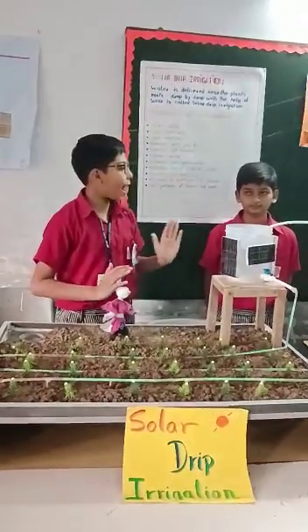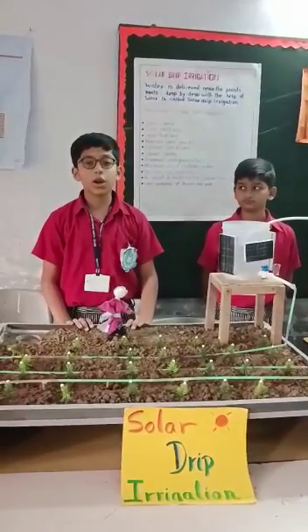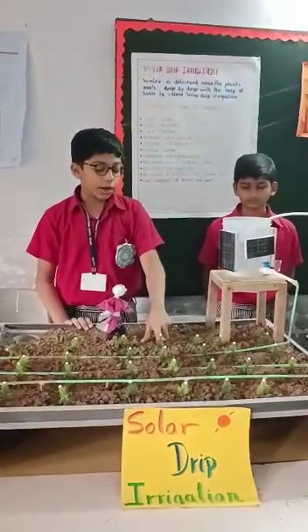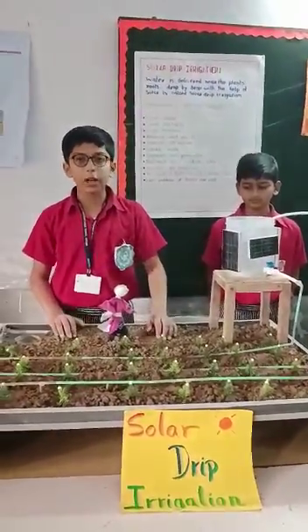Namaste. Today we are going through sunlight with an irrigation method: solar drip irrigation. Water is delivered near the plants, drop by drop, with the help of solar — this is called solar drip irrigation.